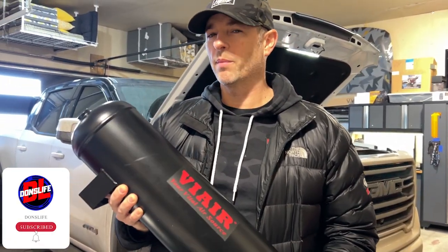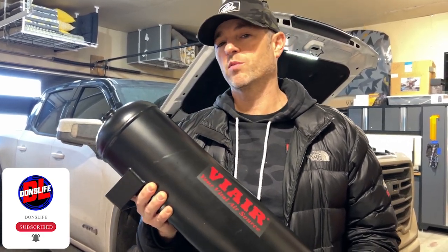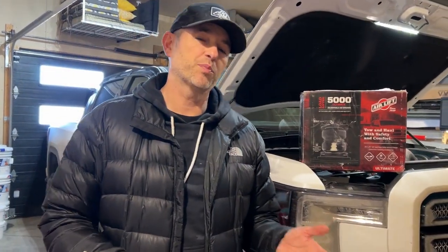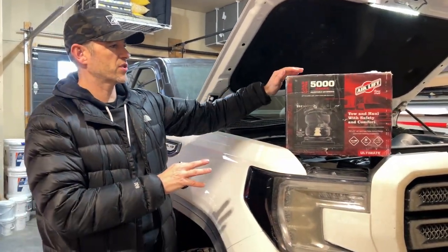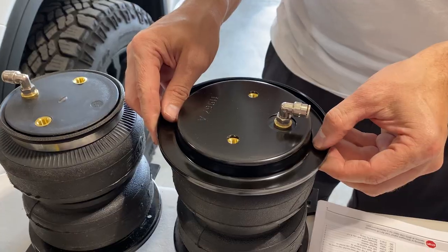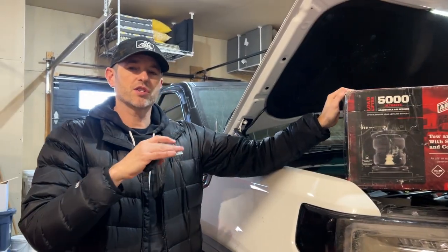For those of you that haven't watched the videos leading up to this one, if you're new to the channel, I need to bring you up to speed. When I first got this truck, shortly after we installed an AirLift Load Lifter 5000 Ultimate adjustable air springs to the back of the vehicle, just for load-leveling purposes.